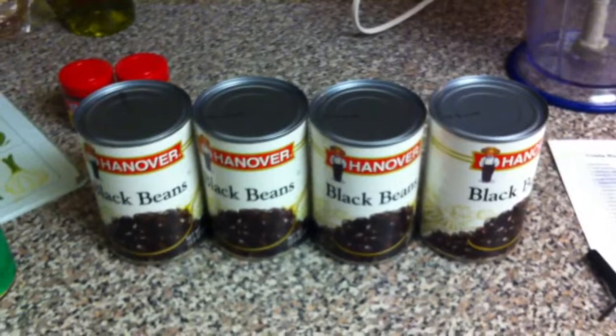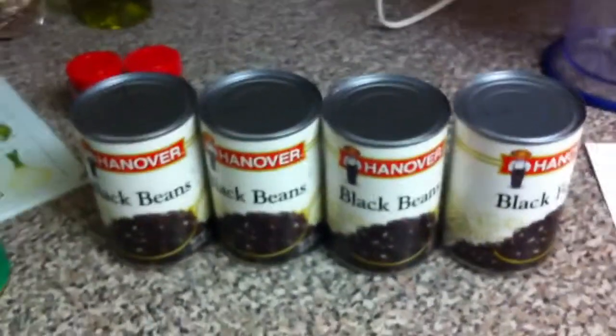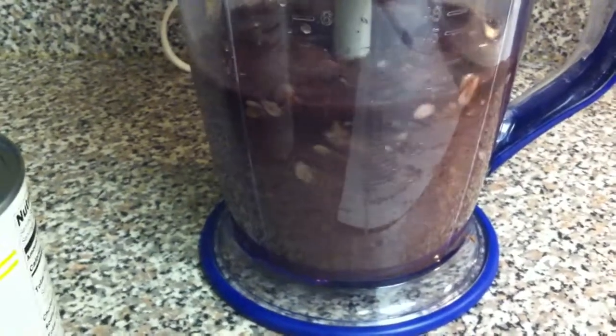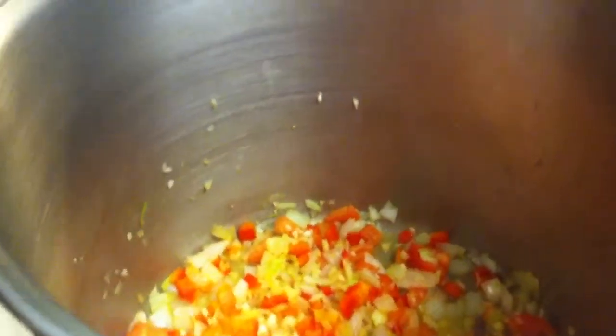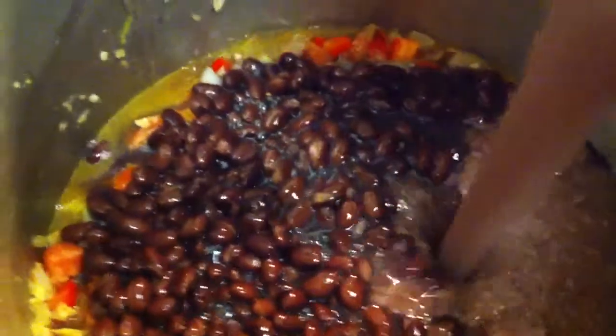While you're waiting for your veggies to sauté, take four cans of black beans. You can use whatever brand you want. Out of the four cans, take two of them and puree your beans. Take your two cans of beans with juice and dump them in the pot, and take your two cans of pureed beans and pour them in the pot. We've got some Costa Rican black bean soup here.